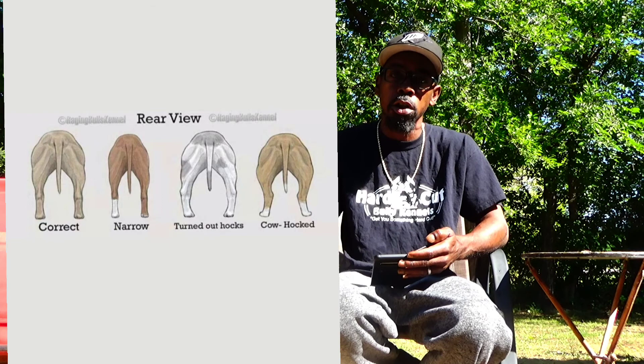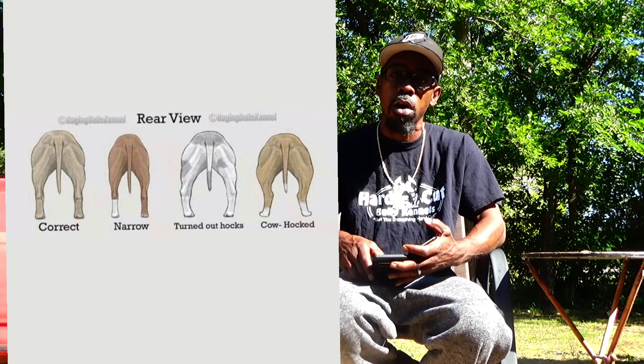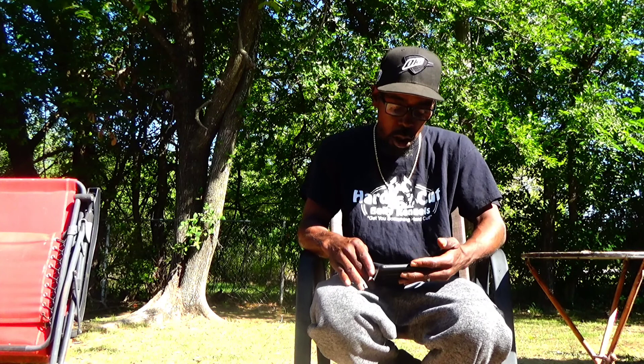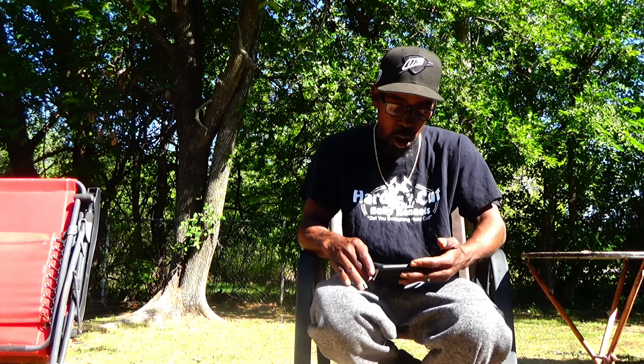I'm going to give you diagrams and charts and try to explain this in detail so you'll be able to recognize this easily, even in a pub. This first chart is going to show you the correct angulation, and it's going to show you three other variations of it. The last of which is the cowhawk, where the shank is coming in — kind of like the ankles are pointing in. This is not just in American Bullies; it's in horses, cows, everything. That's why they call it cowhawk. The first one on the chart shows how the correct dog should look, with the correct angulation.